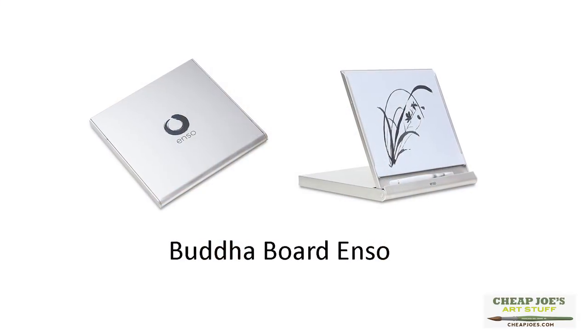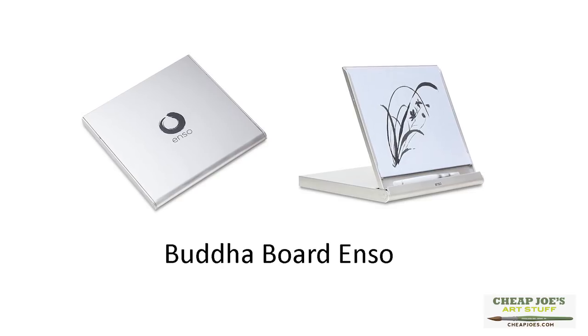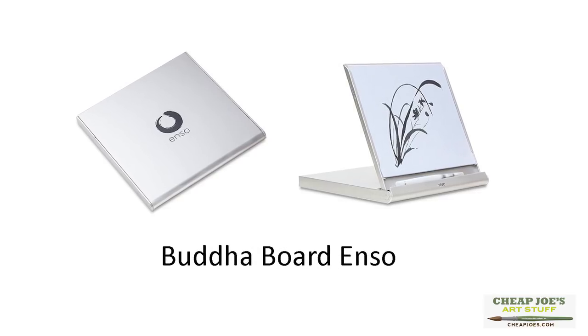Cheap Joe's has had a Buddha board for a while, but now we have a new smaller, more compact — almost like a travel size — Buddha board called an Enzo. It's about 10 by 10, roughly about the size of a CD or DVD case.